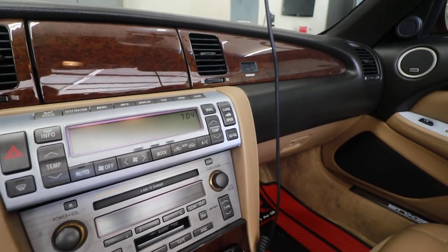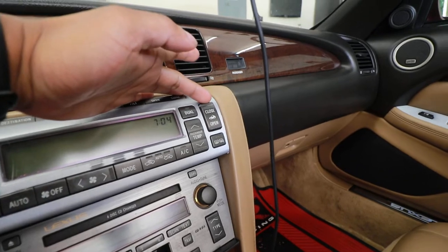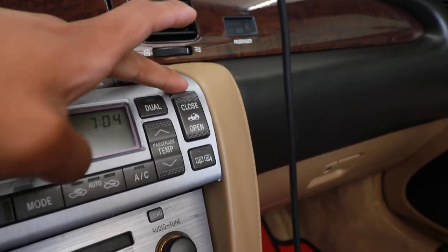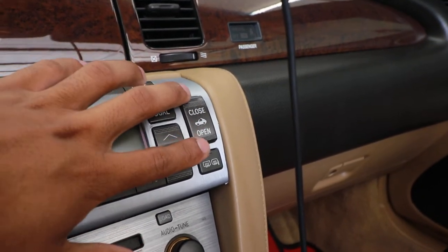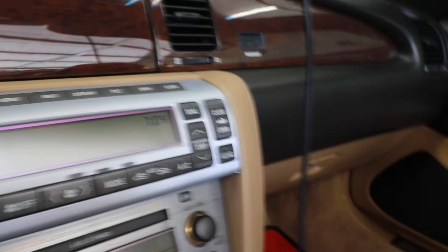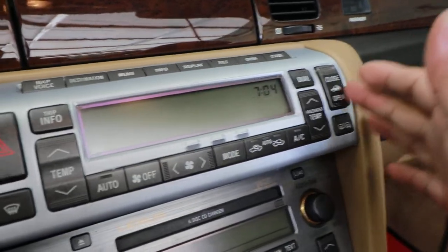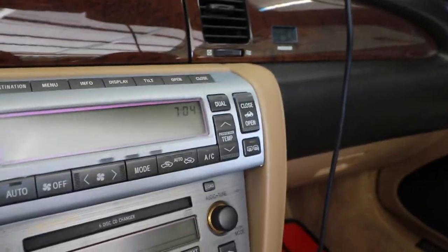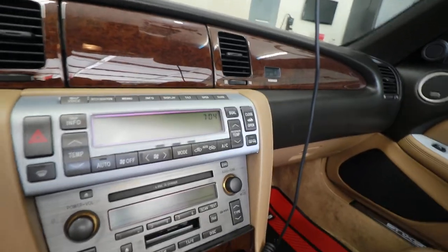Someone asked me how to remote control the hardtop to close or open, because normally you have to hold it for about 25 seconds. That's not really the best thing — like if you want to scratch your nose or something instead of holding it. So I figured I might as well make a video showing how I do that.